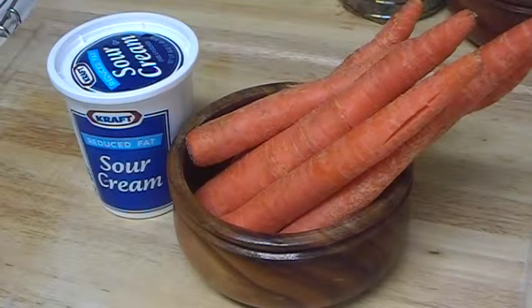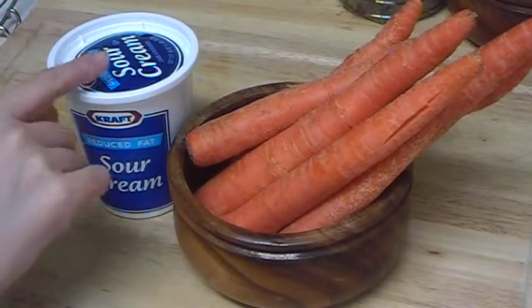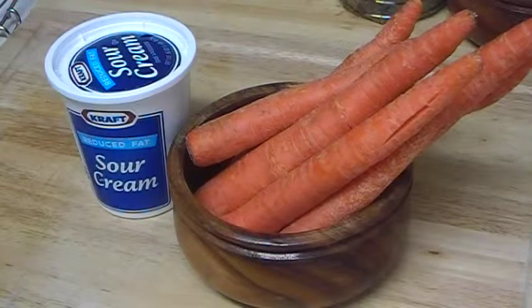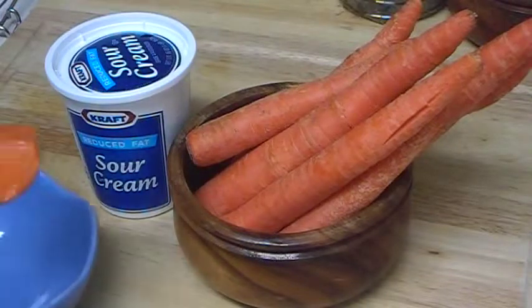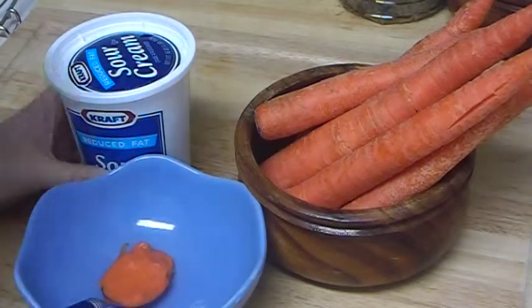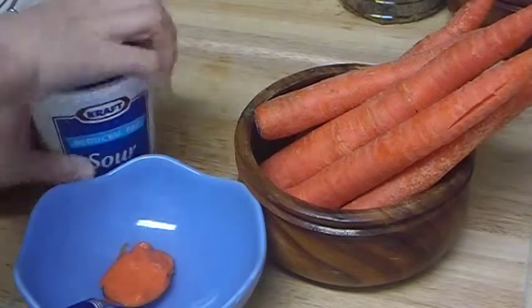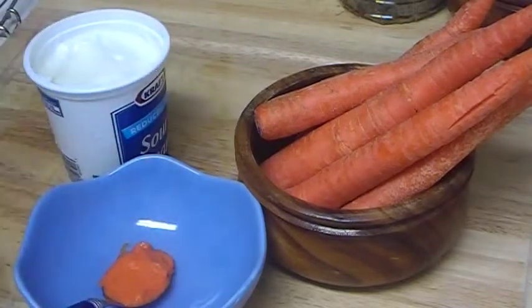Hi everybody! In this video I want to share with you a recipe for a regenerating mask for aging, mature skin, which you can make from steamed mashed carrot and sour cream. What we need to do: take a tablespoon of mashed carrots — I already steamed and mashed it — and add a teaspoon of sour cream. I'll explain why carrot and sour cream.